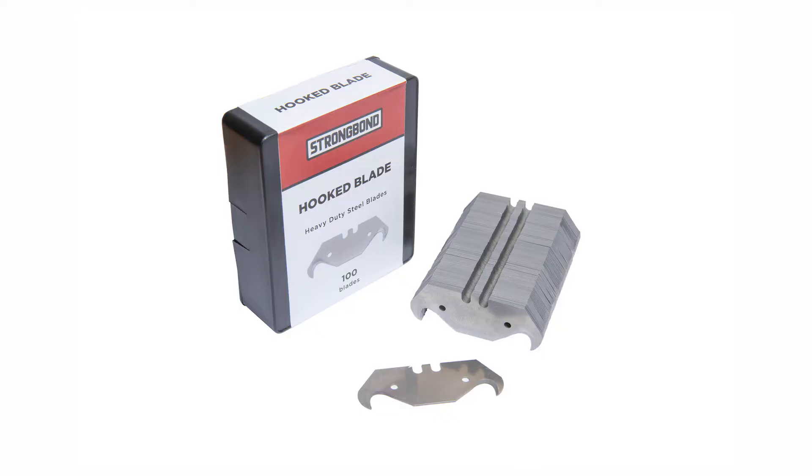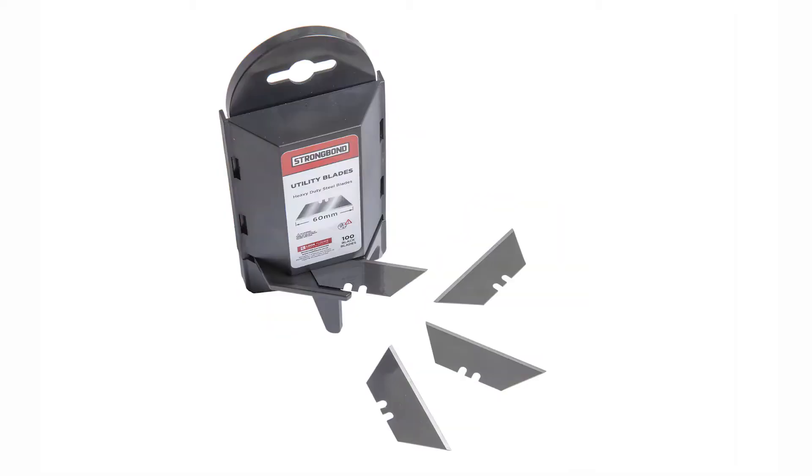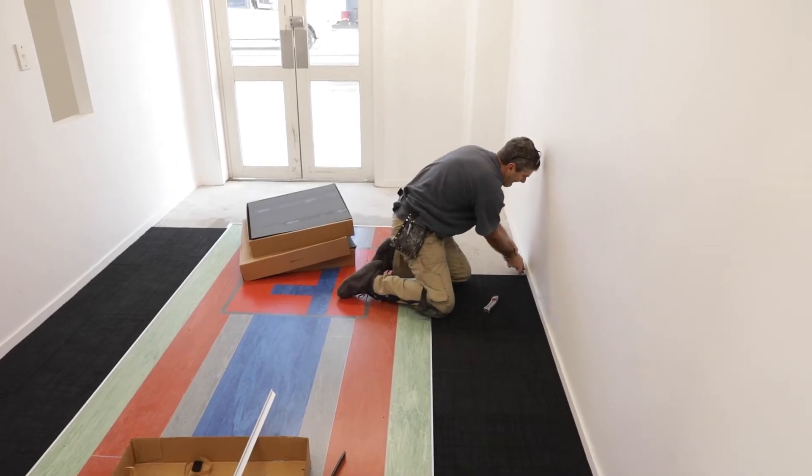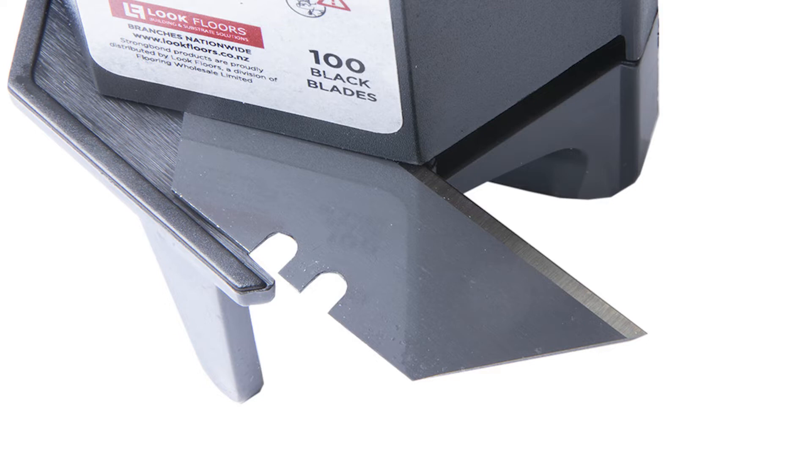For cutting in, I'm using the Strongbond hook blade knives and the Strongbond straight blade knives. Razor-sharp, made in a fantastic processing facility where you get continuous sheets coming through, a razor-cut edge, and they last a long time.